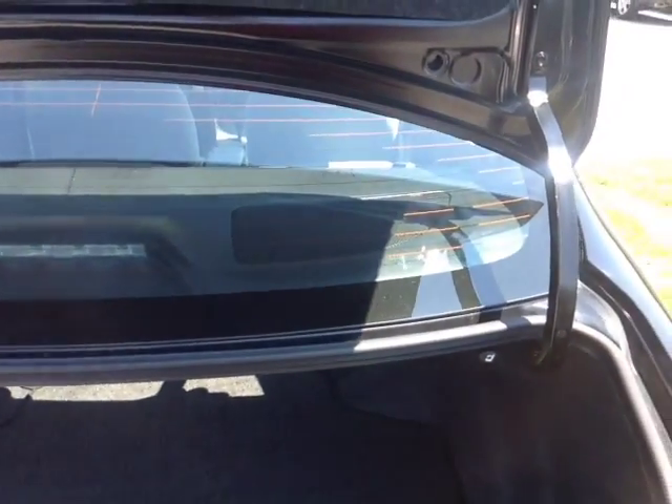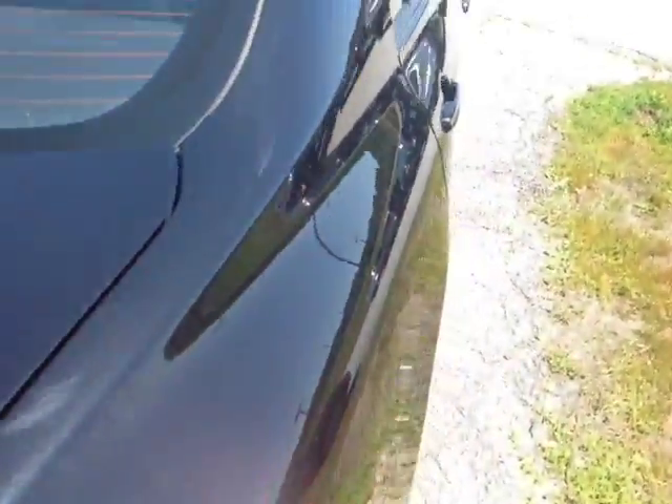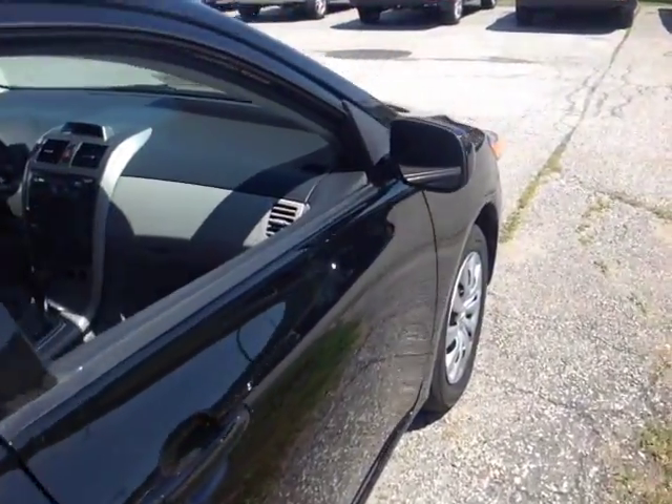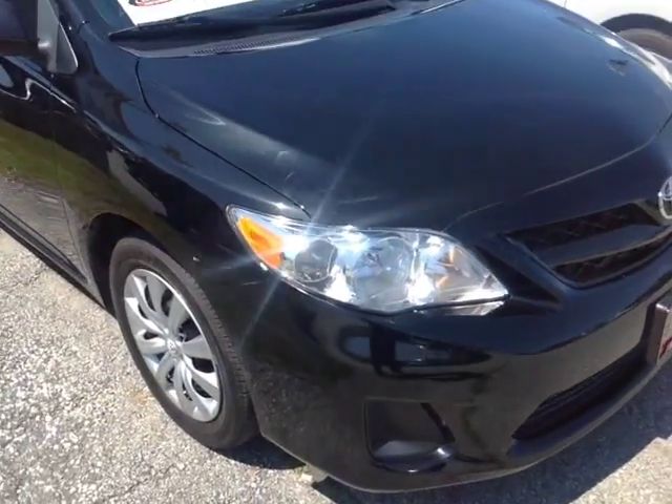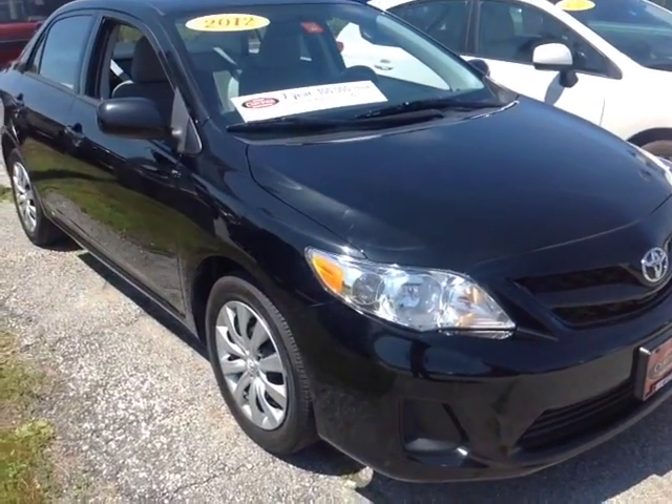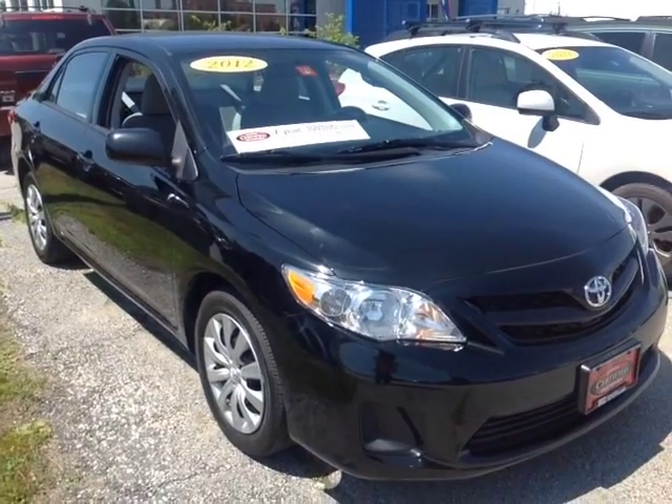Now this Corolla is powered by a very responsive and economical 1.8 liter 4 cylinder engine, matched up in this case to a 4 speed electronically controlled automatic transmission that's backed up by legendary Toyota quality, durability and reliability.